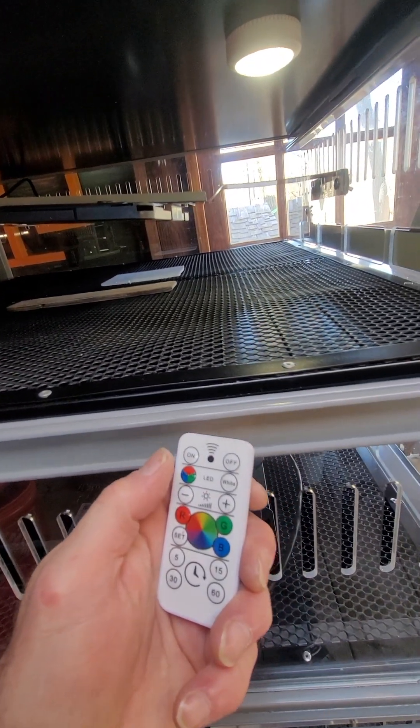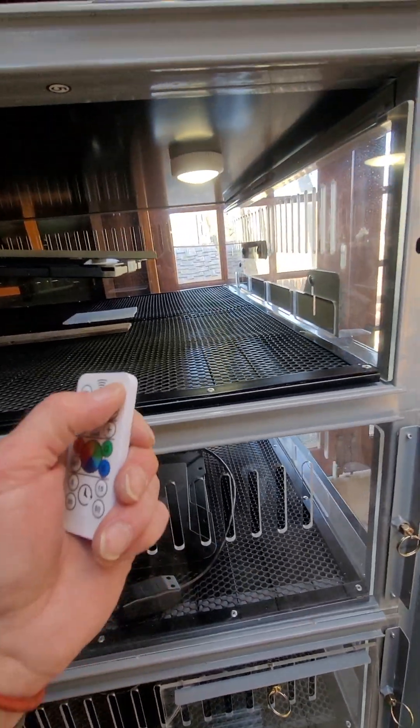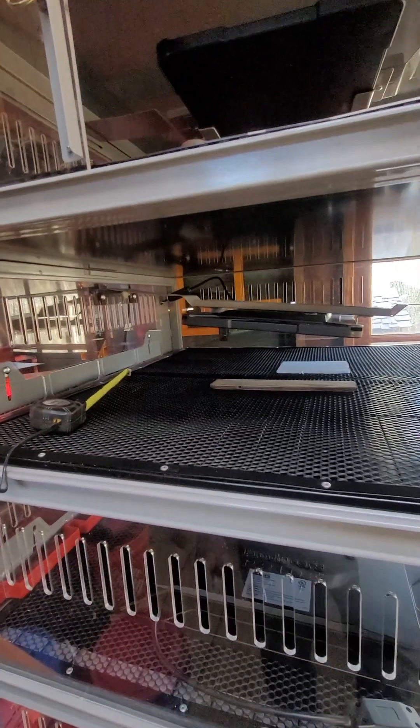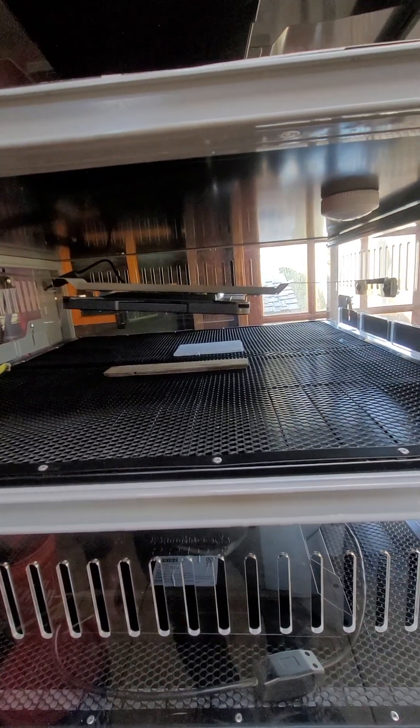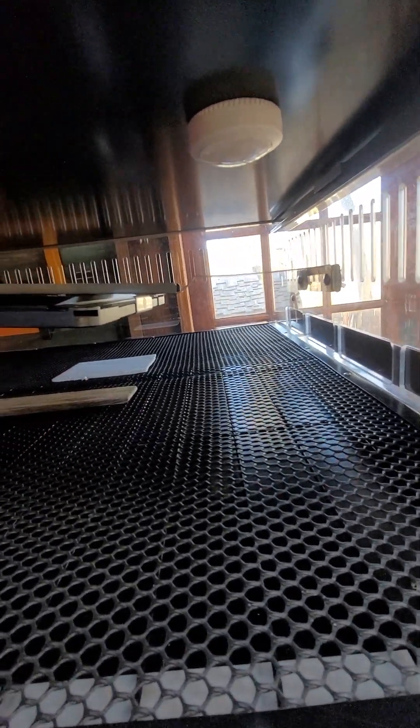They come six for $39 and you can make them do all different colors — make them rotate and stuff. That's pretty cool. I like the ability to do it all remote, and I might end up getting another six-pack just so I'll have two lights in each one. I wish I could come up with another little lighting system.